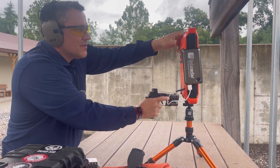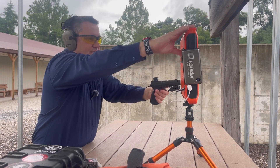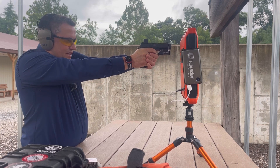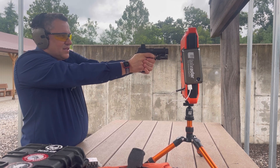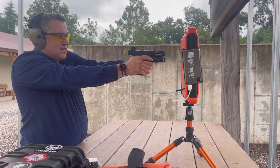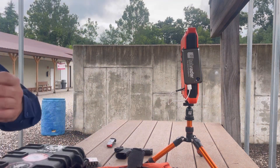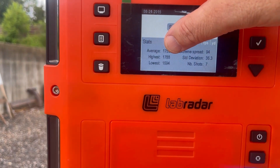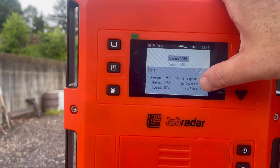Shooting in rifle mode, the results came in at: 1,694 — 1,753 — then an error — 1,753 again (had to press enter to clear), then 1,737 — 1,782 — 1,786 — 1,788 — and 1,720. Cycling the power, the Lab Radar shows the session summary: average 1,752 fps, high 1,788, low 1,694, extreme spread 94, standard deviation 36, seven shots recorded.